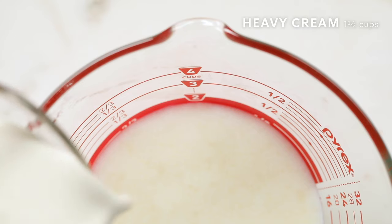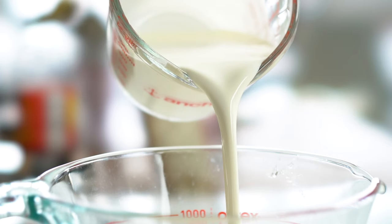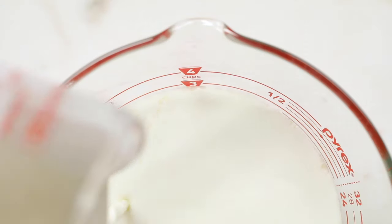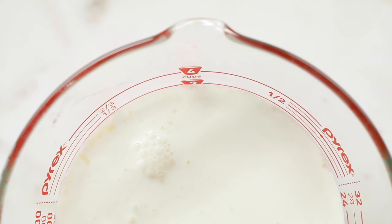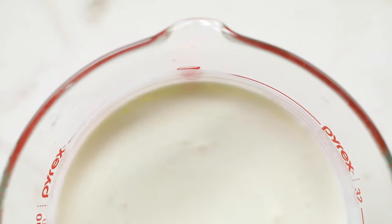Now I'm going to add my heavy cream. I never heated the cream, so I never messed up the fat — it's going to give us a really nice texture. I can cool this and use it immediately, or for an even better ice cream, if I let this sit in my fridge for 12 hours, all of the sugar, proteins, and fat meld together and the ice cream is going to be a lot better.